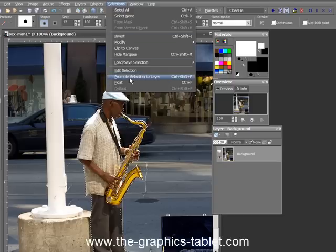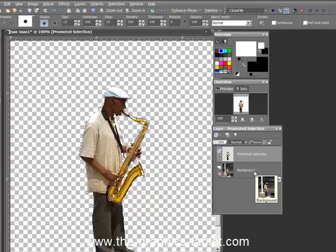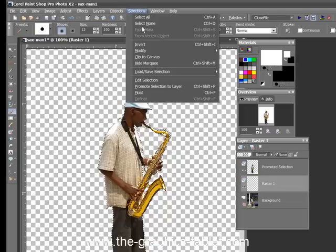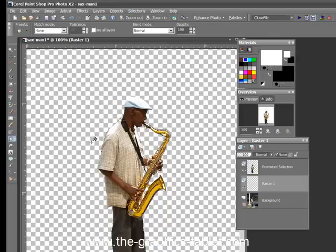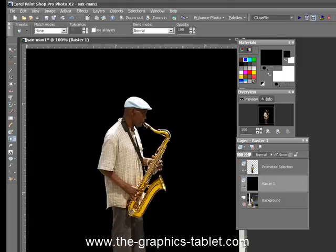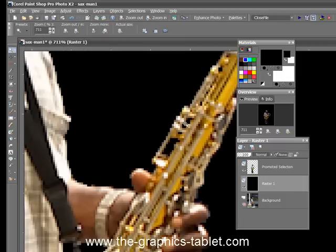Now we're going to go to Selections, Promote Selection to Layer. And we're going to turn off the background. Now I want to check the integrity of this, and I check the integrity by filling a background layer or another layer with white and with black, and maybe a gradient, just to see how it looks. So I'm going to put a new raster layer on there. And I'm going to Select None, get rid of all the selections. Get my Flood Fill Tool and fill it with white. So that's pretty good. There's maybe a little bit around here that could be fixed up if we're going to have a light background. Now let's flip our colors around — put black in there. Looks real good with a black background. Nice crisp edges. And you can see even in these fiddly bits in there, the hard parts to get at — the parts that would drive you crazy with the Marquee Tool — it's showing right through. It's a beautiful selection.